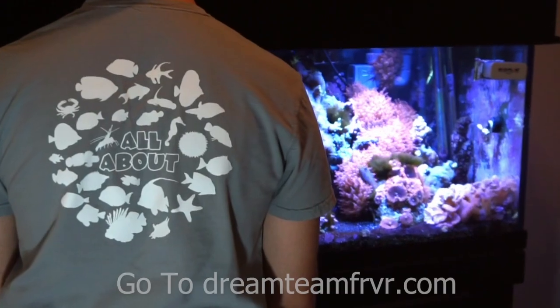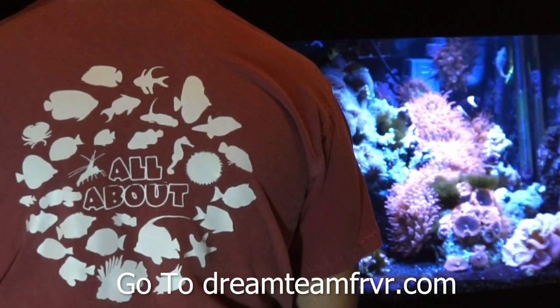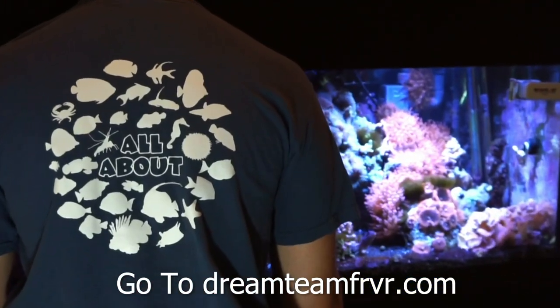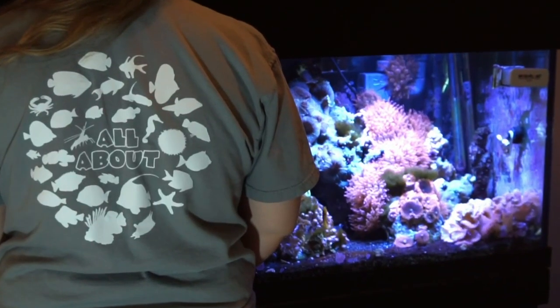Hey everybody, it's Brock. Today's video is sponsored by Dream Team Forever — make sure to check out our website. We just released the first-ever All About tees featuring 30 fish and inverts from the series. Click the link in the description to get some for you and your family.